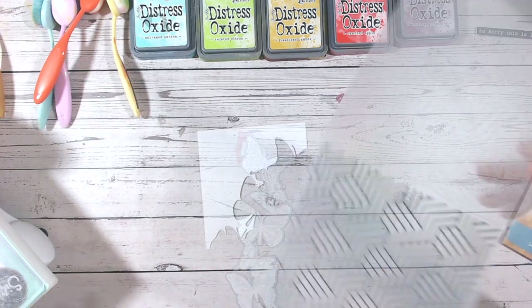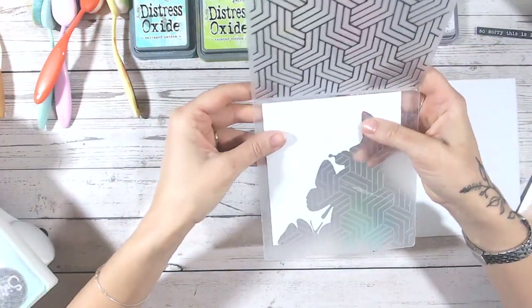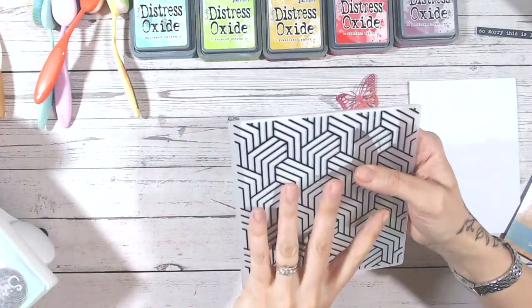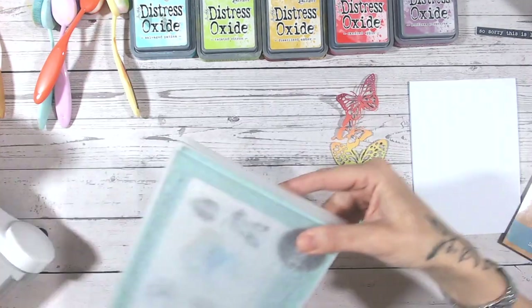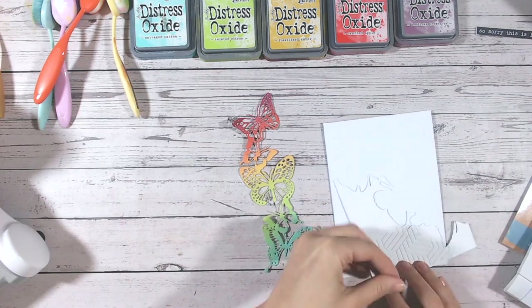The next stage is to add a little bit of difference between your top panel and your bottom panel either side of your butterfly strip. I'm going to use an embossing folder for this one that's got a nice deep design on it.